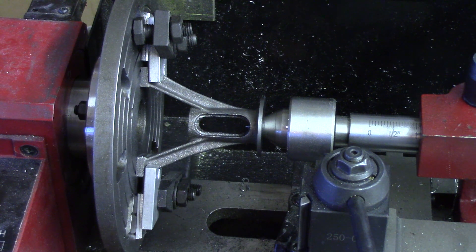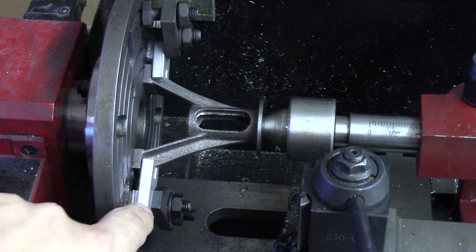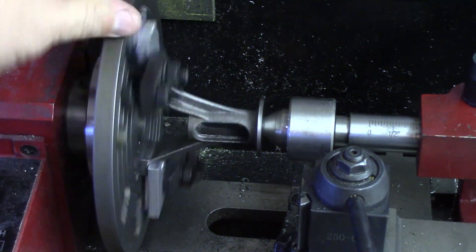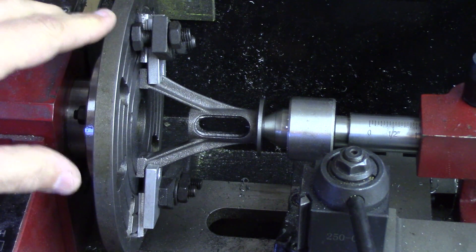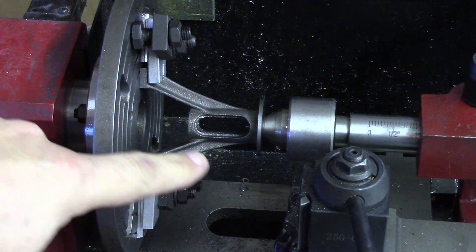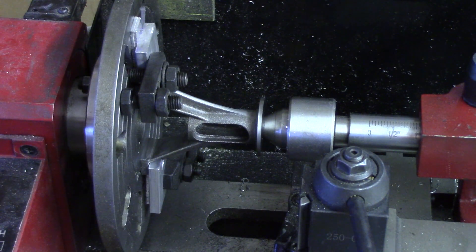To machine the center bore of the standard, I decided to turn it on the lathe. I've mounted the standard onto the lathe faceplate using the same clamping fixtures I had built to put it on the mill table. With everything loose, I used the center on the tailstock to make sure it was aligned with the axis of the lathe. Once I knew it was pressed flat against the faceplate and centered using the tailstock center, I tightened the clamps up. I've now got it solidly clamped to the faceplate and I'll be able to go in with a boring bar and bring it out to the five-eighths inch diameter required for the part.